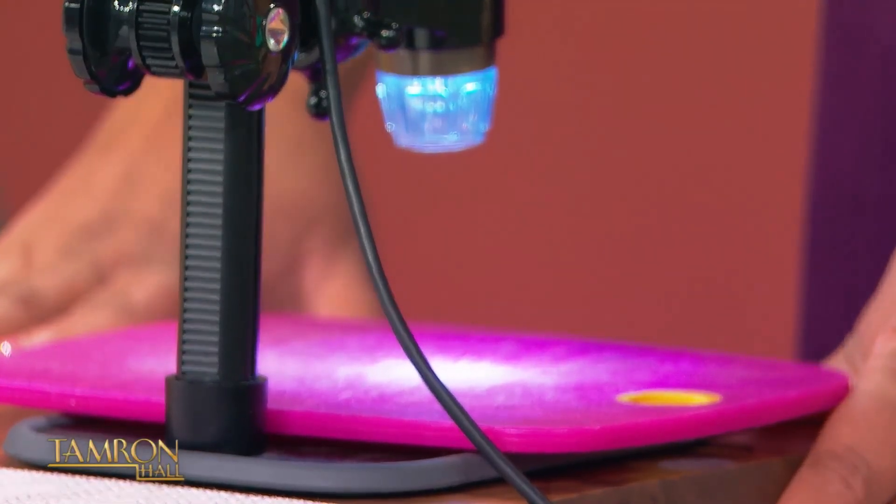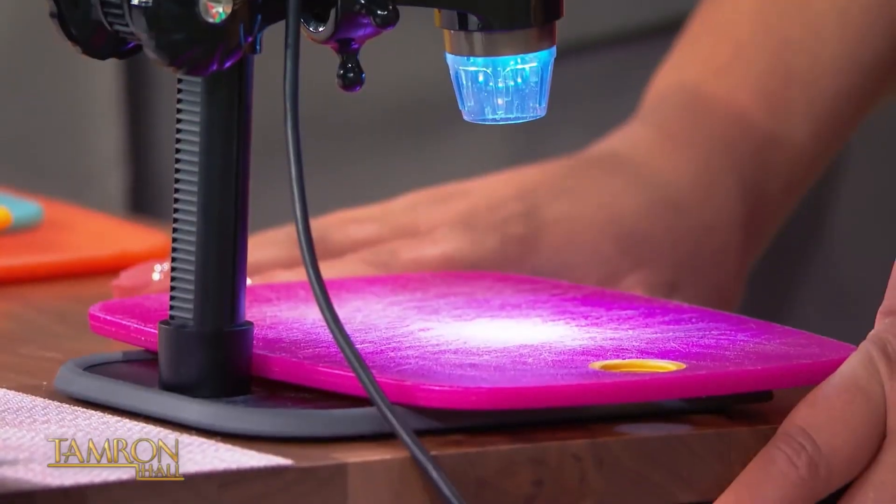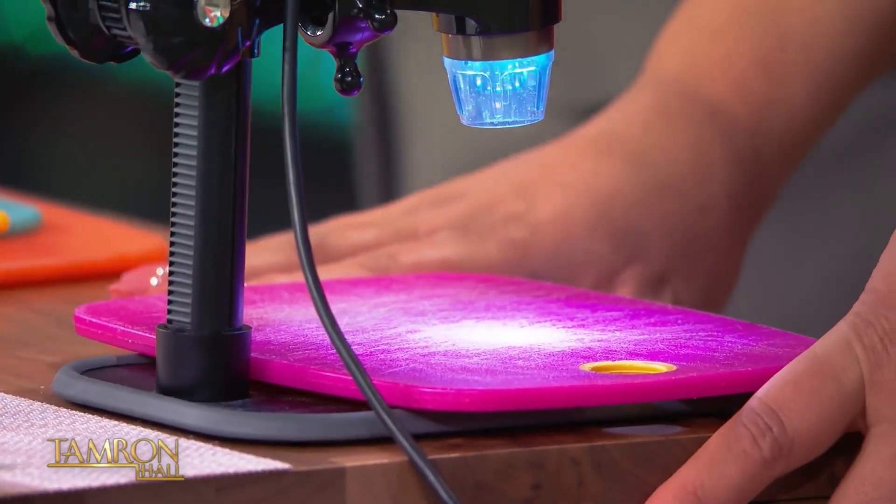So if you're really worried about it, try to use a different cutting board — wood, bamboo, stainless steel, granite. Or wash off your food after you cut it. There are lots of options, and we're going to use them.